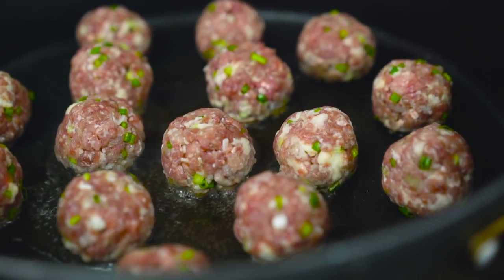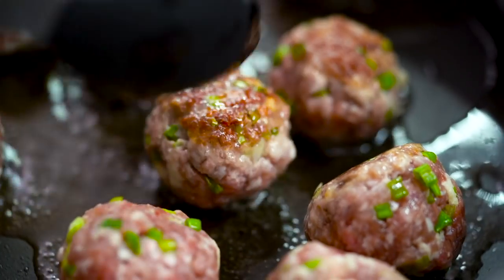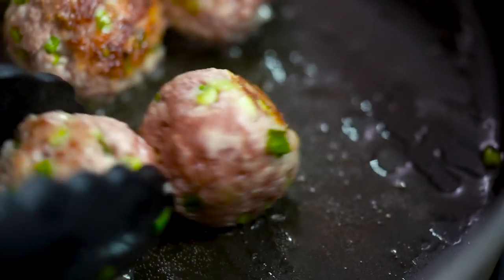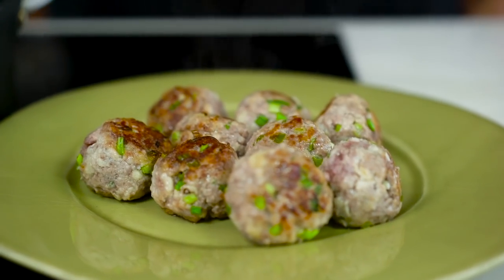The key here is to not overcook your meatballs in this first stage. We just want some lovely browning and color on the outside — we're going to finish the cooking later in our sauce. It's all these little tips and tricks that are going to give you the softest, juiciest meatball. Now I've got a really lovely caramelization on the outside of those meatballs, so I'm going to take those out.